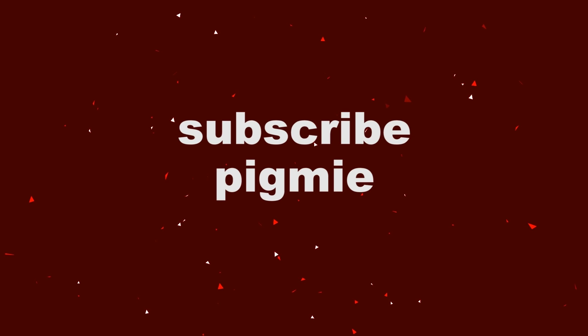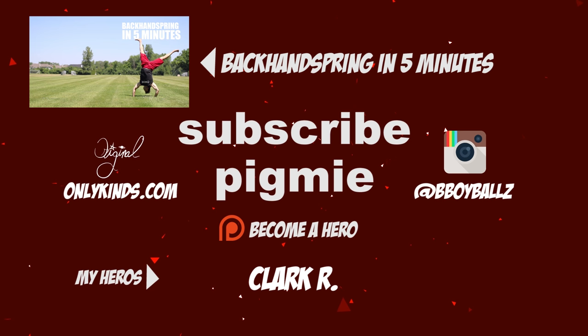What's up, everybody? Lucas here. This video is going to show you how to learn a back handspring in five minutes or less.